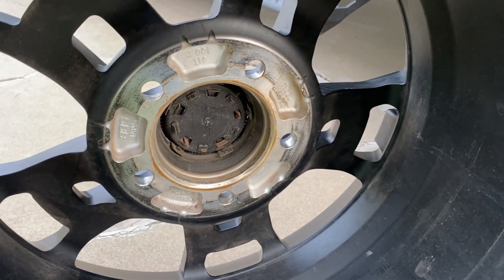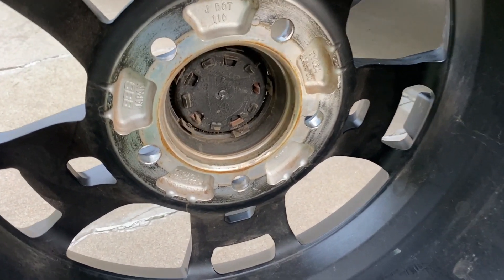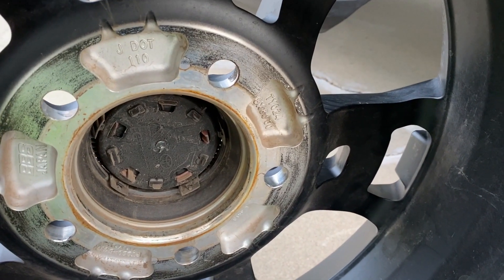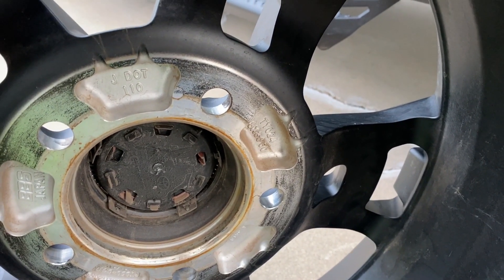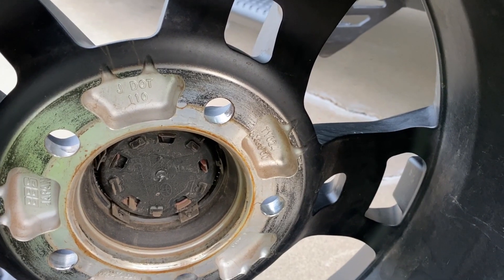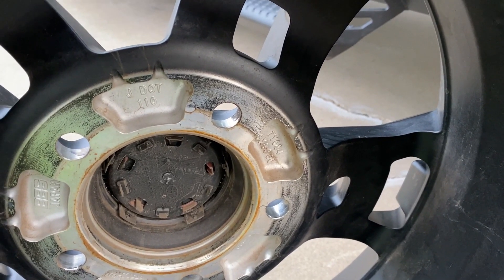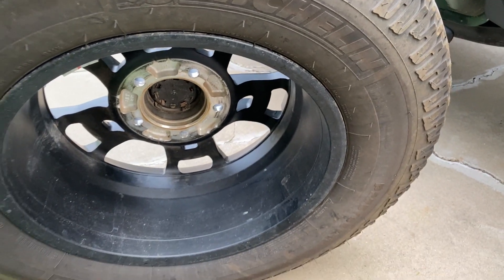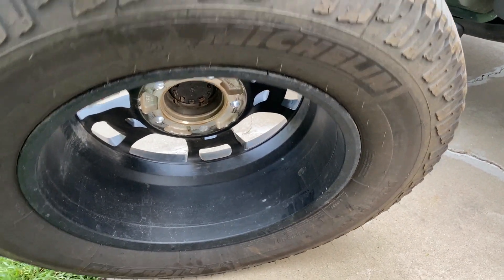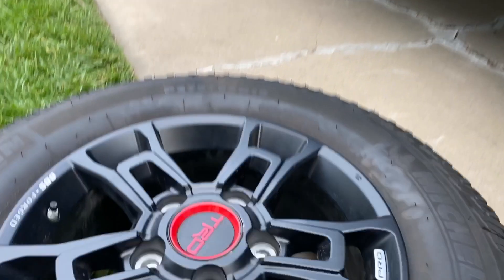The wheels, if I look inside, I can see — here they are — 18 by 8 and a 60 millimeter offset. So if you're looking for something else, that's something you can use as a starting point. I like the idea of forged alloy wheels and I think I would keep these — they look pretty good too.